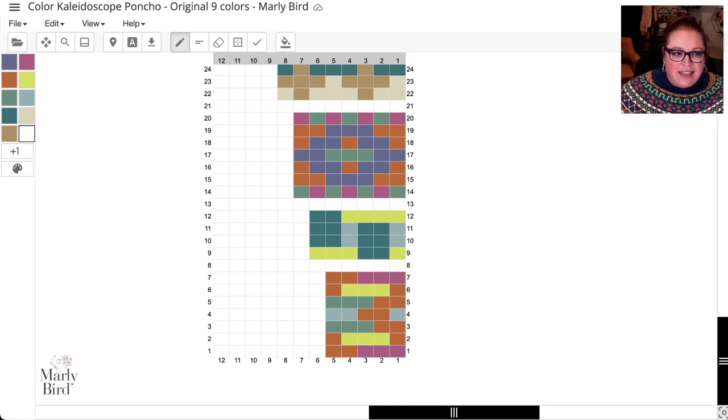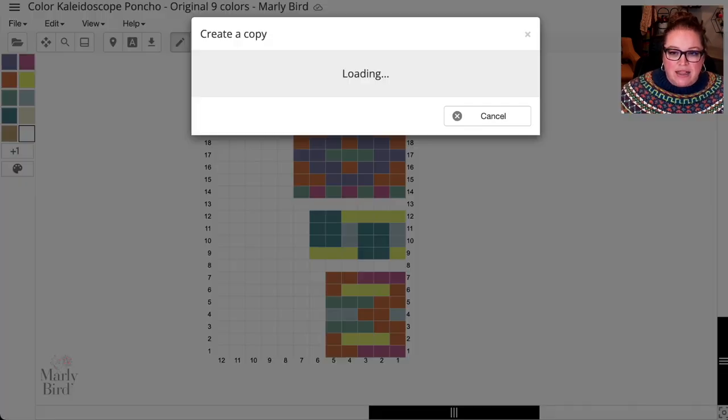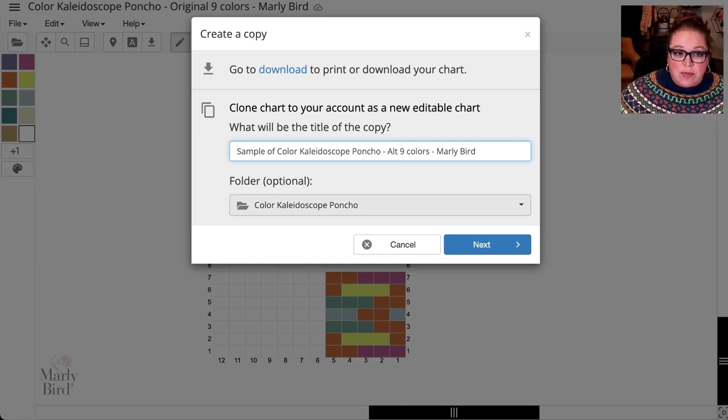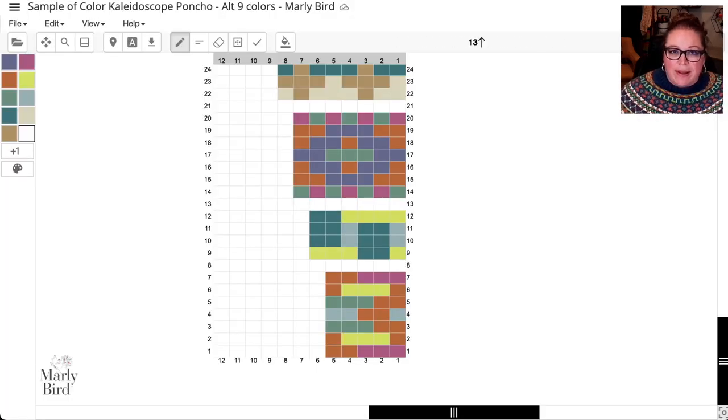Once you click that link, go to File and come down to 'Create a Copy.' Click on 'Create a Copy,' name it whatever you want — for example, 'Sample Color Palette, 9 Colors.' You can put it in a folder if you have a premium account. This opens a brand new chart in your own account so that as you change your color palette, it's saved to you.